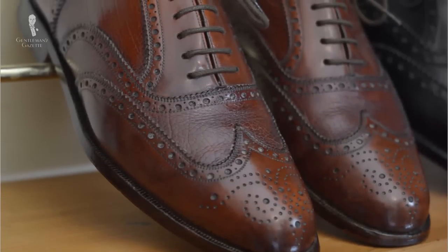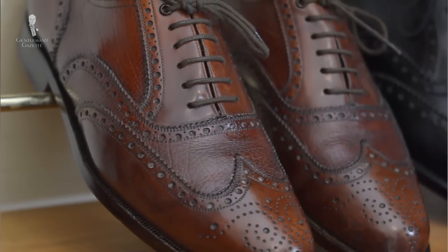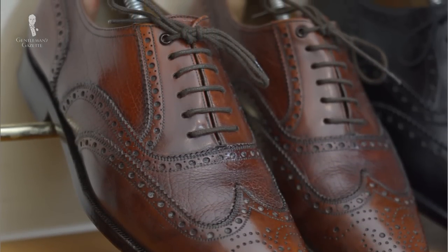The third Oxford model is the wingtip Oxford, or brogue. It has a wingtip in front that is shaped like a W. We did an entire video just about this style, so take a look at it here.